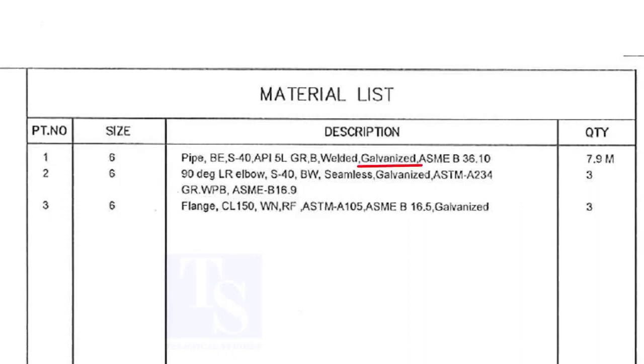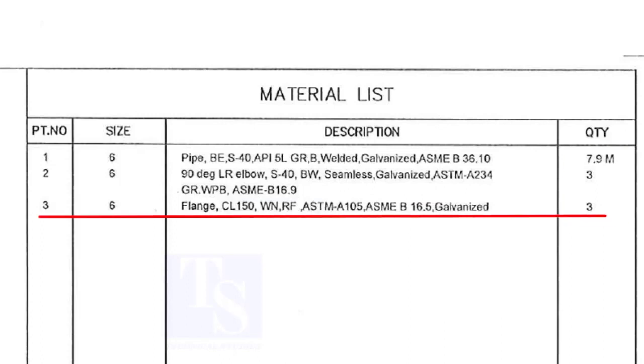Galvanization will be done after completing the fabrication of the spool. Item number 2 is a large radius elbow, schedule 40, with bevel ends, and is seamless. Note down the quantity. Item number 3 is class 150, weld neck, raised face flange.